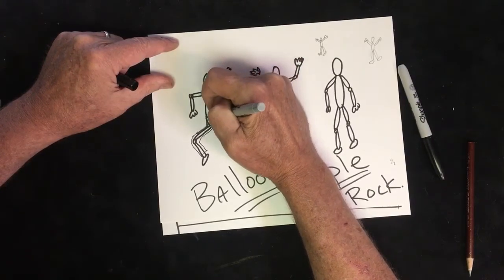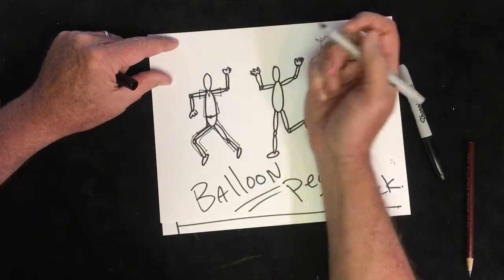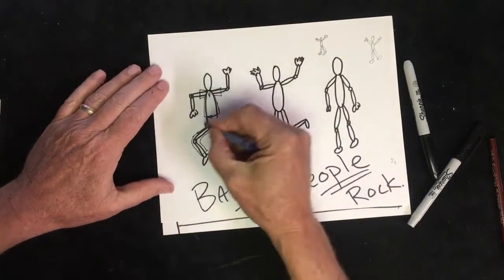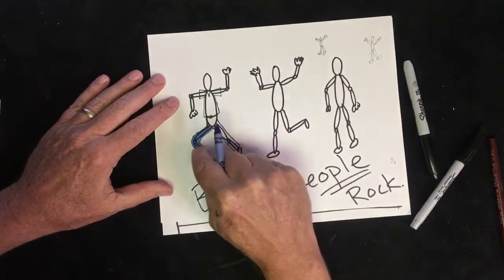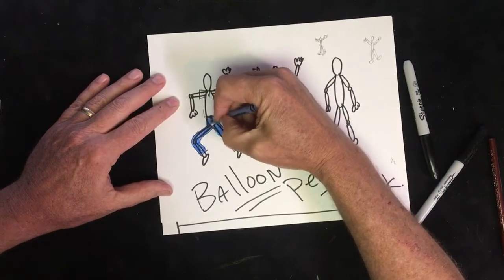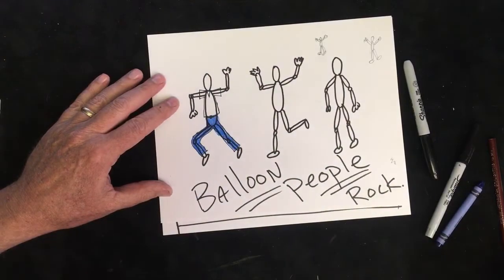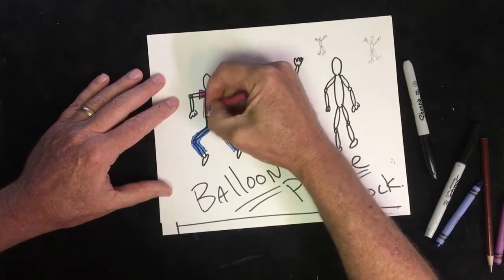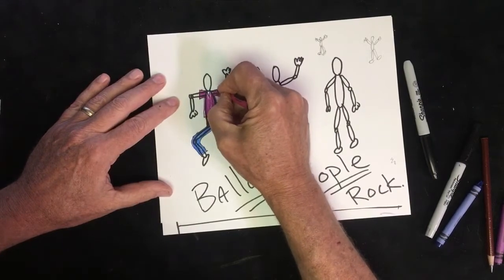I'm going to put the shirt going over the body a little bit, maybe with a collar on the shirt. Now here's the cool part — I'm going to take a crayon and color that in. You would normally not see the Sharpie lines underneath because you'd have done those in pencil. Now this guy's got his pants on — maybe a red shirt, purple shirt. Already we've gone from a stick figure to something that looks a lot more like a person!